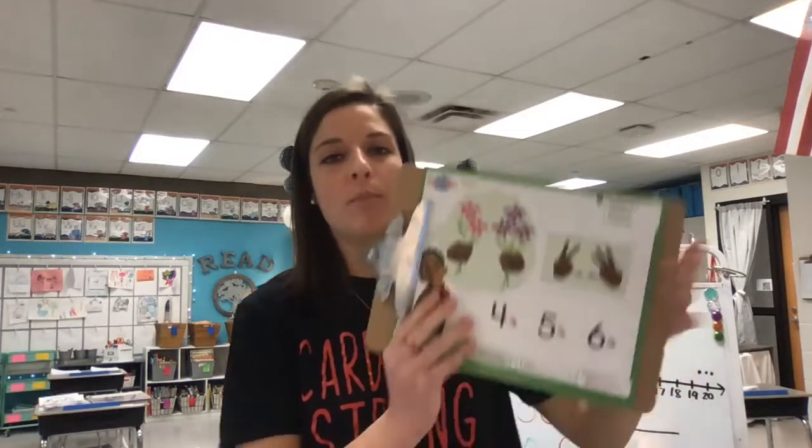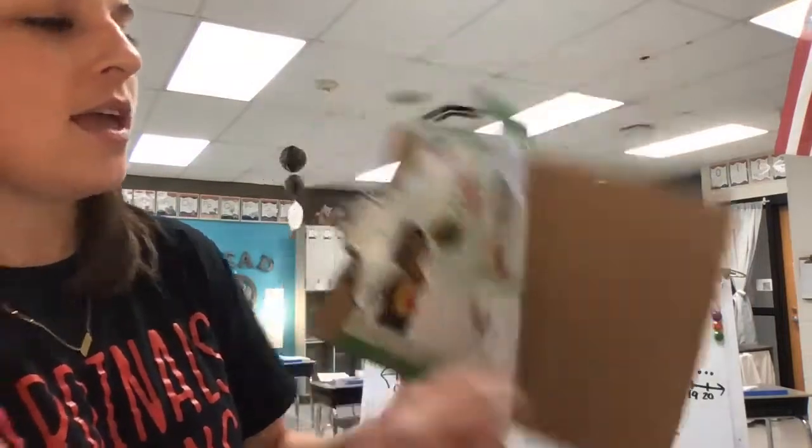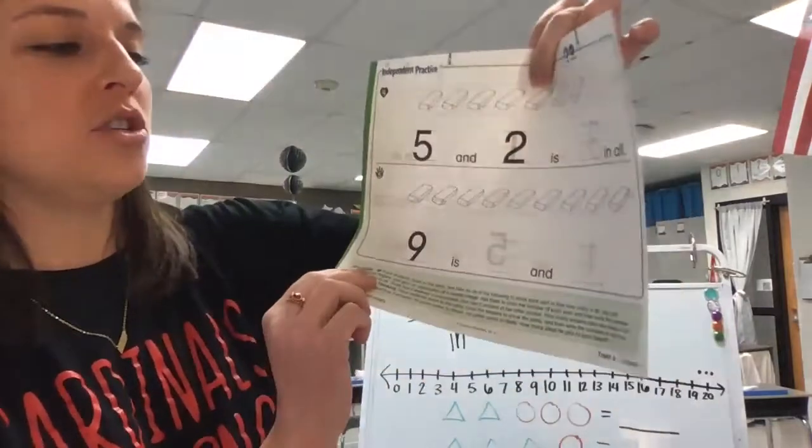Hi friends, happy Monday. Welcome back to Math Today. Today for math, you will need from your Envision workbook pages 287 and 288 and also pages 289 and 290.